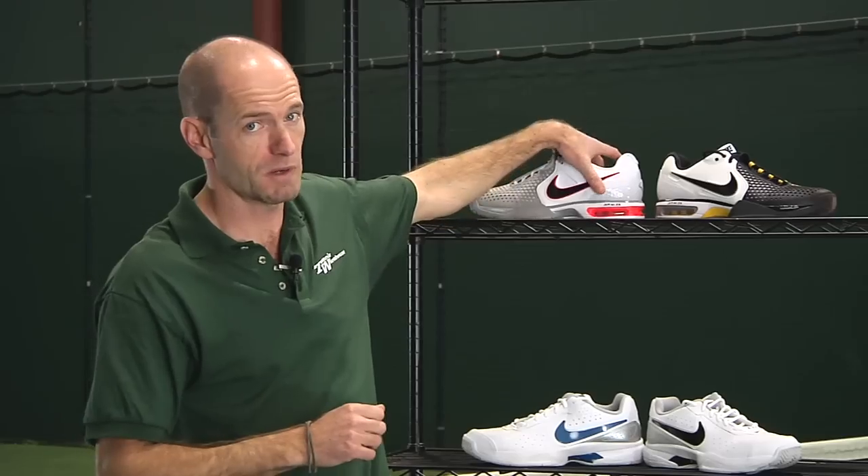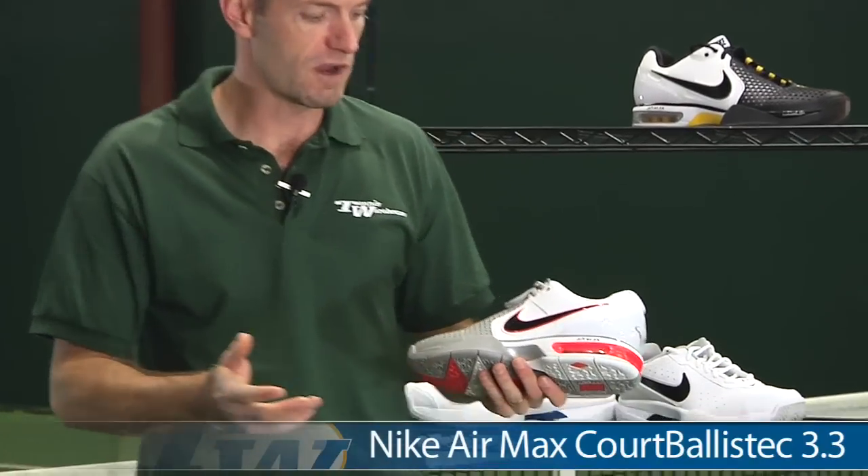Hi, thanks for joining me for this week's Tennis Warehouse Vlog. I'm Chris Edwards. Let's look at some new shoes from Nike that are currently on our website, available for pre-sale, with stock due to arrive shortly.